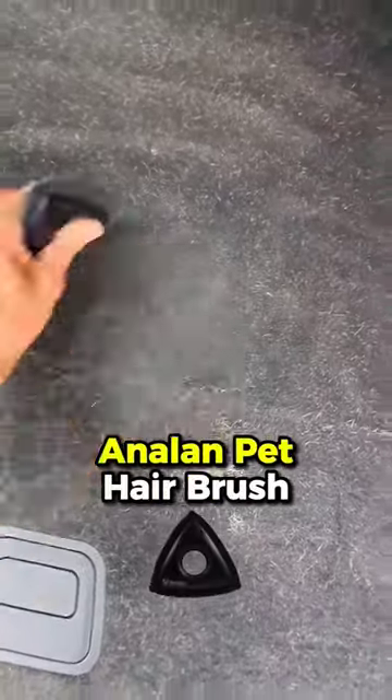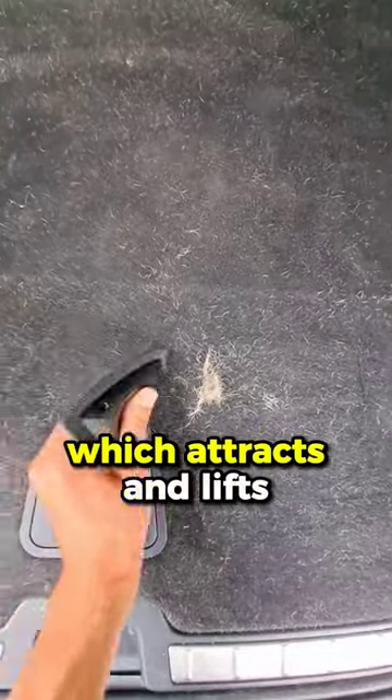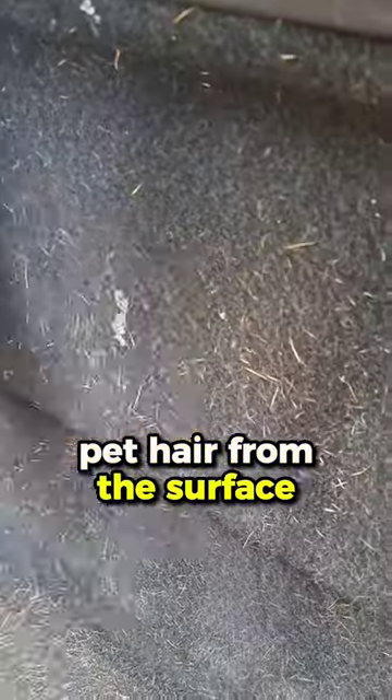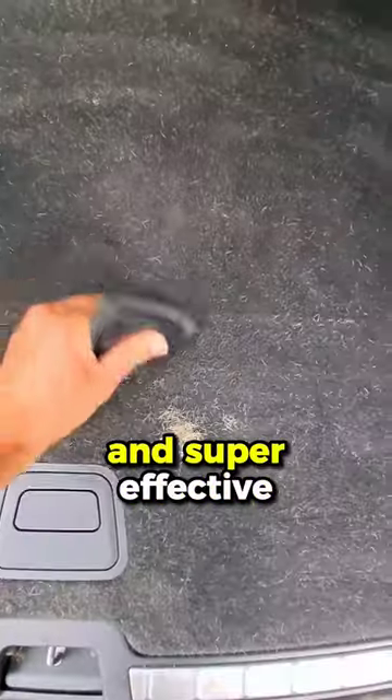I like using the Anilam Pet Hair Brush. This tool is a game changer — its rubber bristles generate static electricity which attracts and lifts pet hair from the surface. Simply brush in short, swift strokes and watch the magic happen. It's gentle on fabrics and super effective.